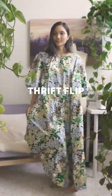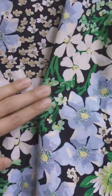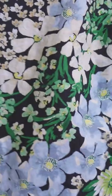Today I'm going to transform this $8 dress into a summer set. I love the bold print because it embodies what summer is all about.